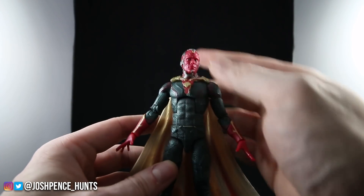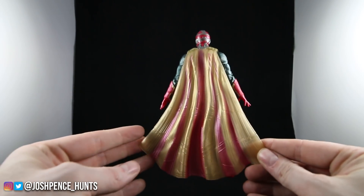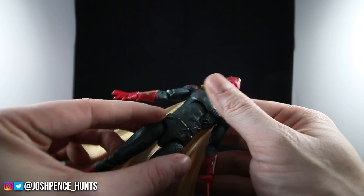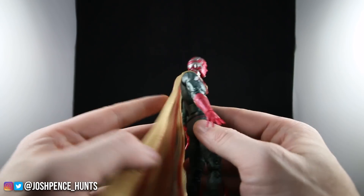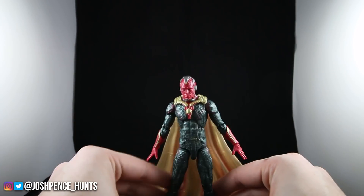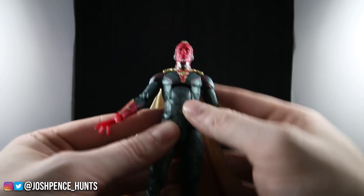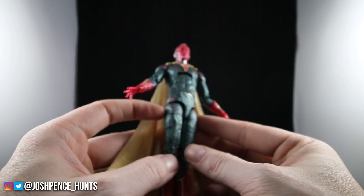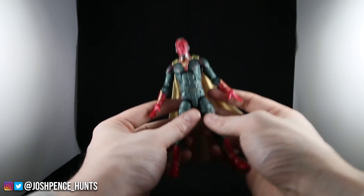Right off the bat his face sculpt looks super super good — I am definitely digging this figure. The cape to me looks like a fruit roll-up. The one thing I'm bummed about is that his cape is not removable; it looks like it's glued right here on his shoulders. I wish they'd give us the option to take it off — maybe just pop off his head and slide it off — just for a different way to pose him. But overall the detail is great on this figure.